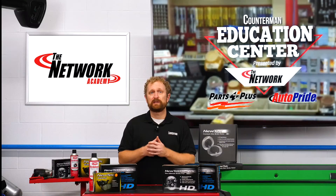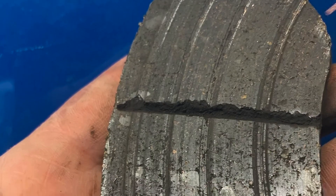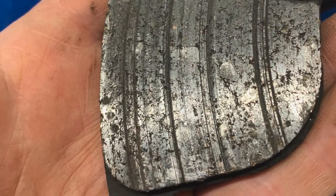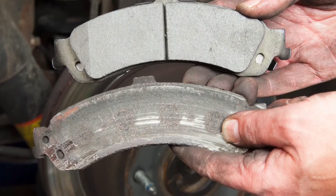Some brake pads have a sensor that will light up an icon on the instrument cluster, warning that the pad material is down to the last few millimeters. For most vehicles, though, there's a little metal tab on the brake pad that will make a high-pitched scraping sound when the pad material is down to the minimum thickness. Your customers should never let their brakes get to the metal-to-metal point, which is why regular inspection is a must.